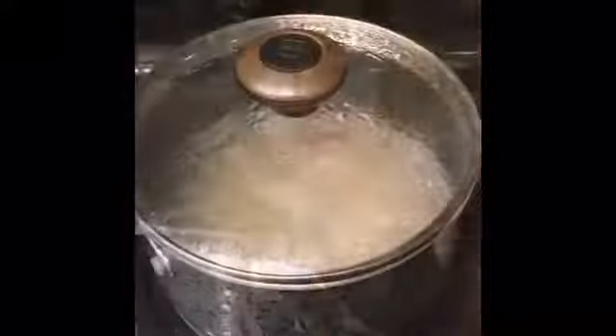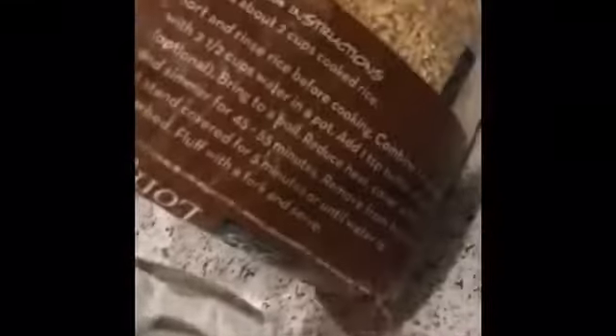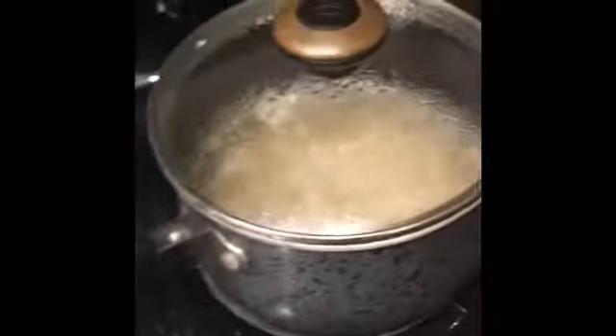Okay, I'll be back once this is boiling. It boiled, and then it said to reduce the heat and put a lid on it, so I did that. It looks really intense in there. Now I have to wait 45 to 55 minutes, so I'll be back in about an hour.